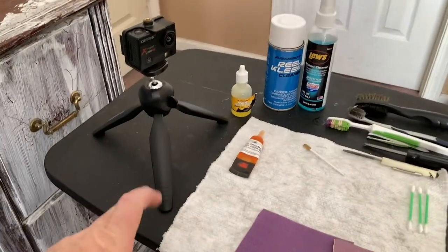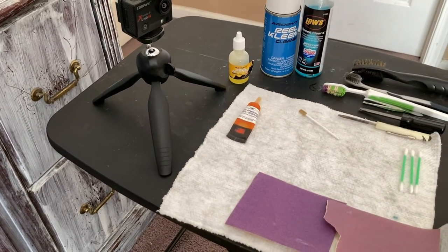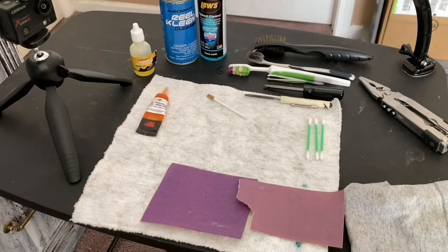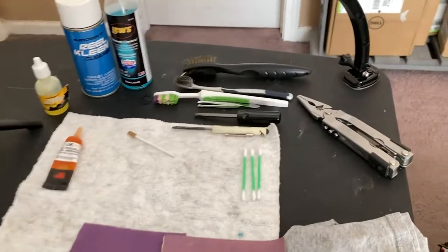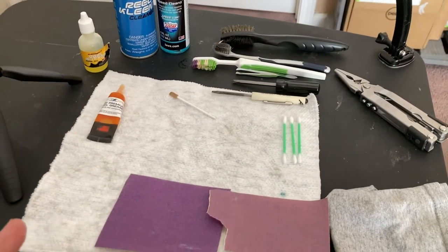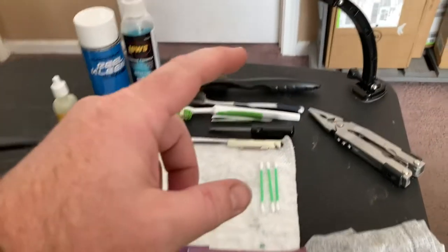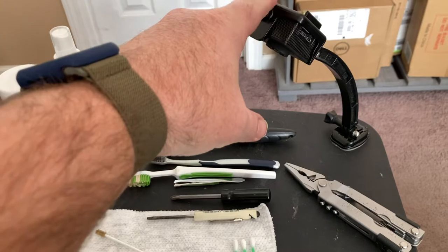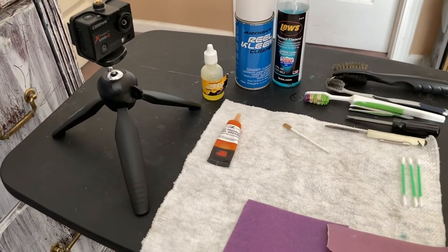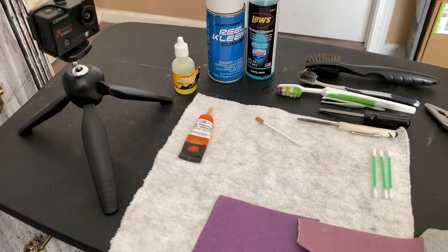I'm using a foldable collapsible table so I can be a bit more mobile instead of a permanent setup desk. One of the complaints from my last cleaning video was that my hands were in the way and there wasn't a good angle. I'm hoping to solve that with this mounted Cam Park camera — that's the brand, they're not GoPros, they're Cam Park. If you want more details, just leave it in the comments.